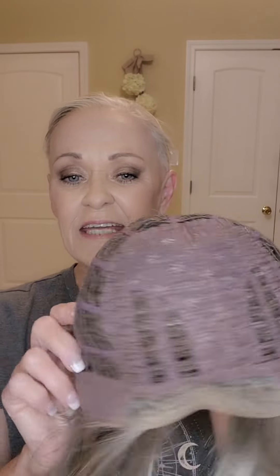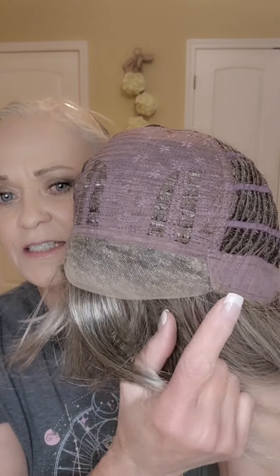Now we'll take an inside look at the cap of the Idalia. Let me take her off and turn her inside out. The Idalia has a lace front — it's probably about an inch and a half, maybe two inches, from temple to temple. She has a soft ear tab with a little metal stay, an extended soft nape, and then velcro adjusters. She's all open wefted. There is permatease in here — I'd say it's a good moderate amount of permatease.